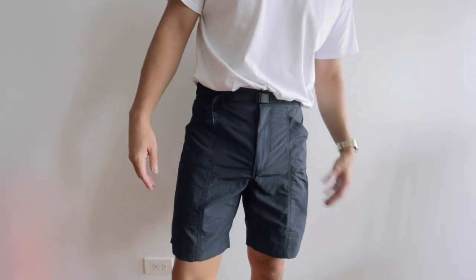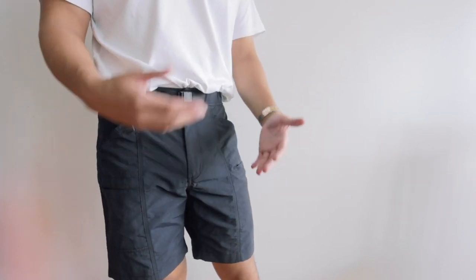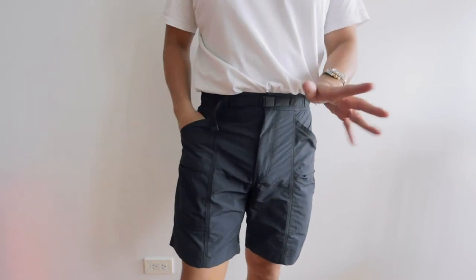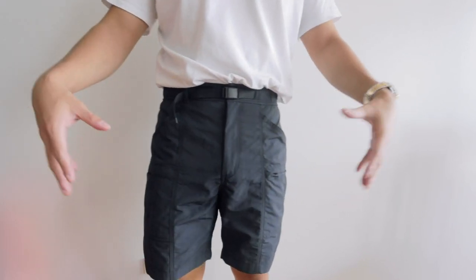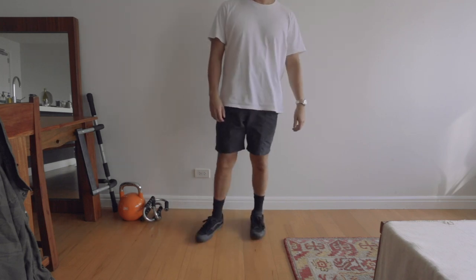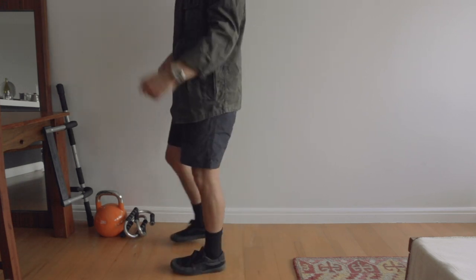I really like these — I might actually pick them up in different colors. I'm on a black and white kick right now, but they do have an army forest green and a beige khaki sandy color, so I might get one of those as well. We'll see how I like these once I actually wear them out, but so far they're feeling really, really nice.